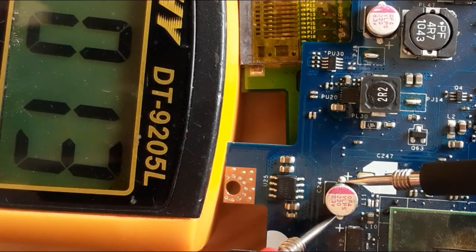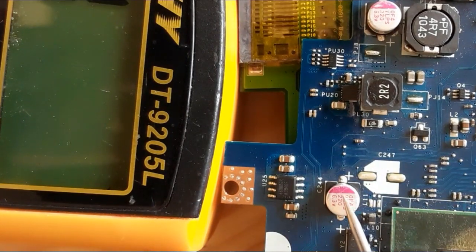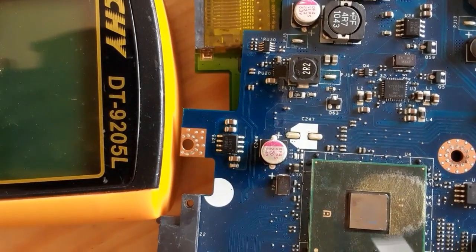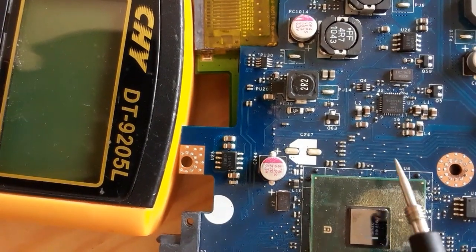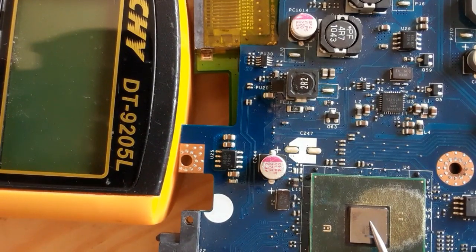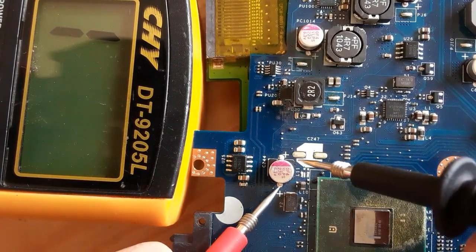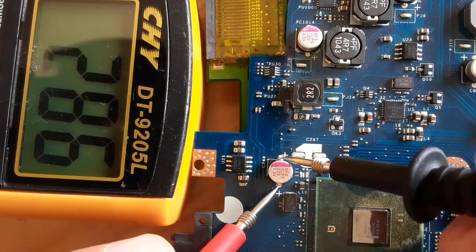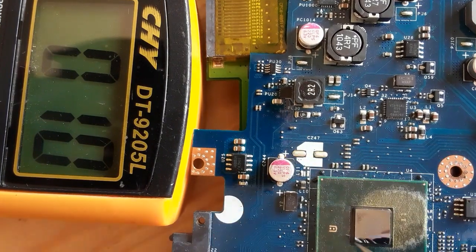So let's check — here we have a low resistance. This is not a short, this is normal. You know why? Because this capacitor is near to the chipset — the salt bridge or ICH. So the low resistance is the resistance of the chipset. Always pay attention: all capacitors near the chipset and processor, when you get a low resistance, this is normal.